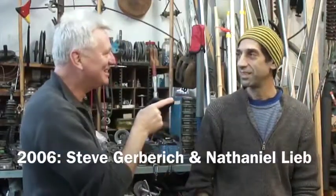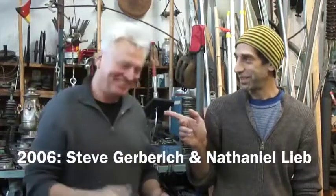Hi. Hi. Nathaniel Lee. Correct. Stephen Gerberich. Correct. Gerb. You can just call me Gerb. And you go by Nathaniel. That hasn't changed.